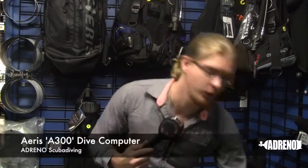Hi, my name is Bjorn Nielsen and I'm here today to talk to you about the AERIS A300 AI dive computer. This is one of AERIS's latest computers — it's a full function computer that allows you to do pretty much anything you like.